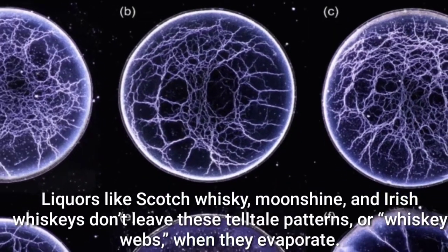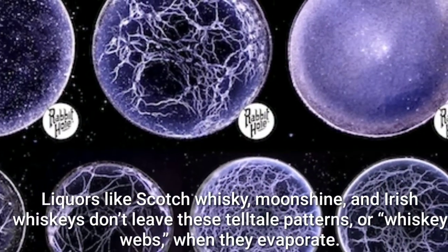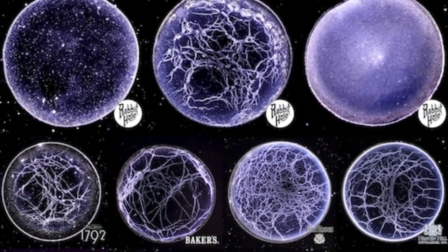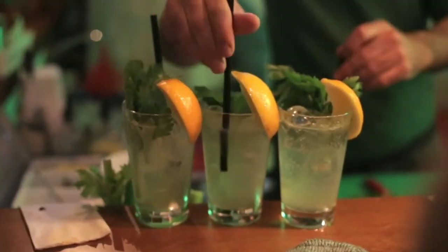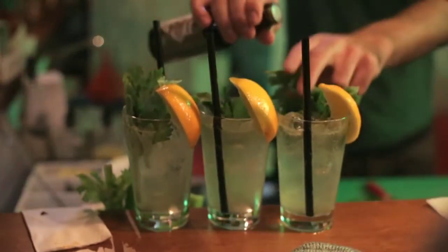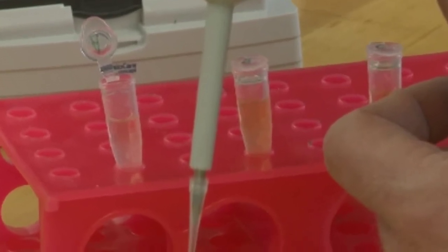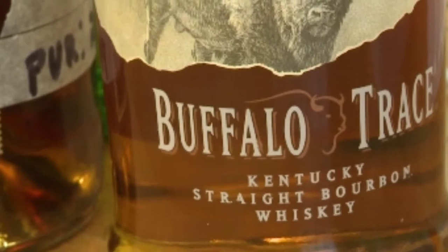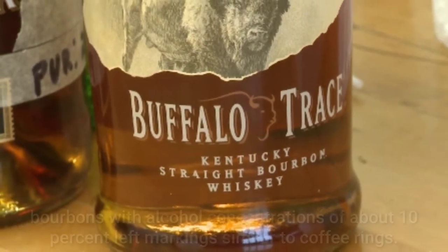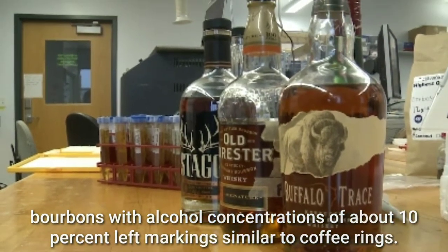Liquors like Scotch whiskey, moonshine, and Irish whiskeys don't leave these telltale patterns, or whiskey webs, when they evaporate. Researchers at the University of Louisville in Kentucky discovered these whiskey webs by evaporating bourbon droplets diluted with different amounts of water and examining the dregs under a microscope. Bourbons with alcohol concentrations of at least 35% left uniform residue films previously seen in experiments on Scotch whiskey, while bourbons with alcohol concentrations of about 10% left markings similar to coffee rings.